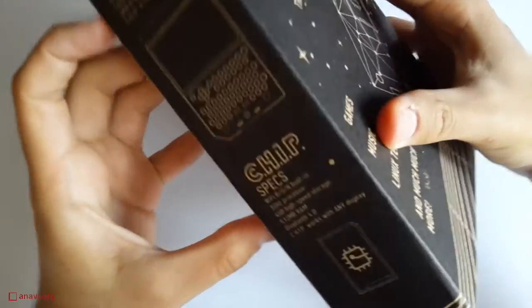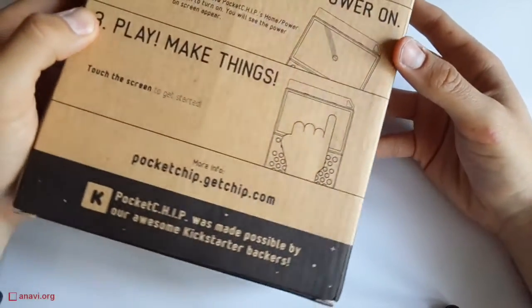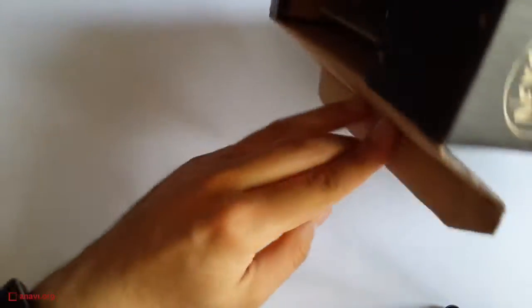I received my order 40 months later. This was close to the promised delivery date, so I think this is a good sign for a startup company. Pocket Chip comes in a nice box which brings me memories and associations with the early 90s or even the 80s.